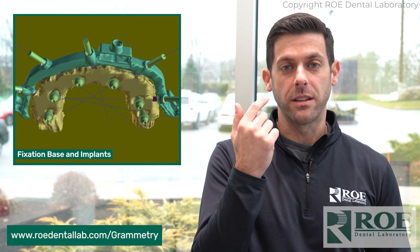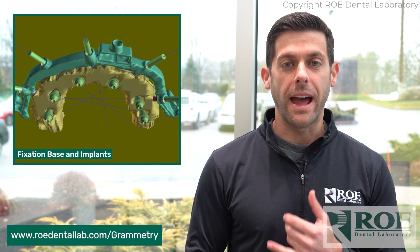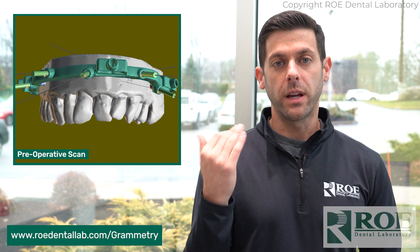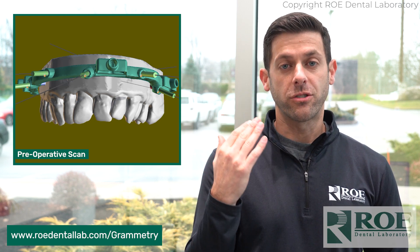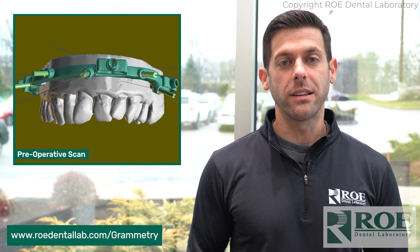Because that fixation base is pinned in the mouth, that's your fiducial. There's no need for tabs, and there's no need for leaving existing dentition when you're going through your Grammatry records. Your pre-scan is done once your fixation base is in the mouth, before extracting any teeth. Your fiducial is the fixation base.